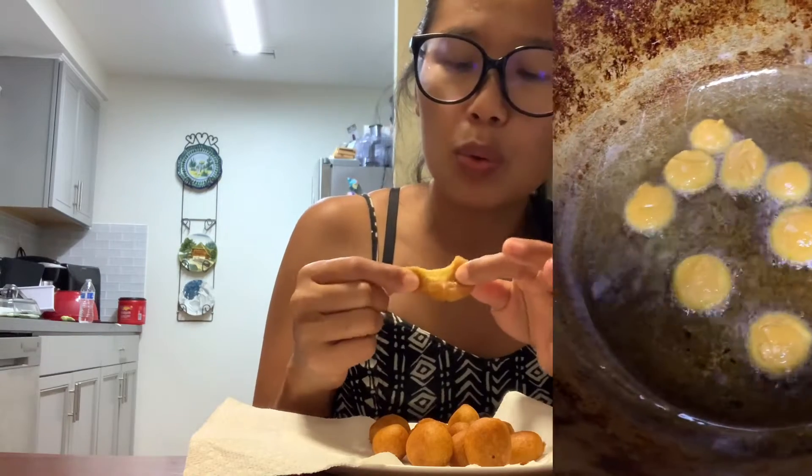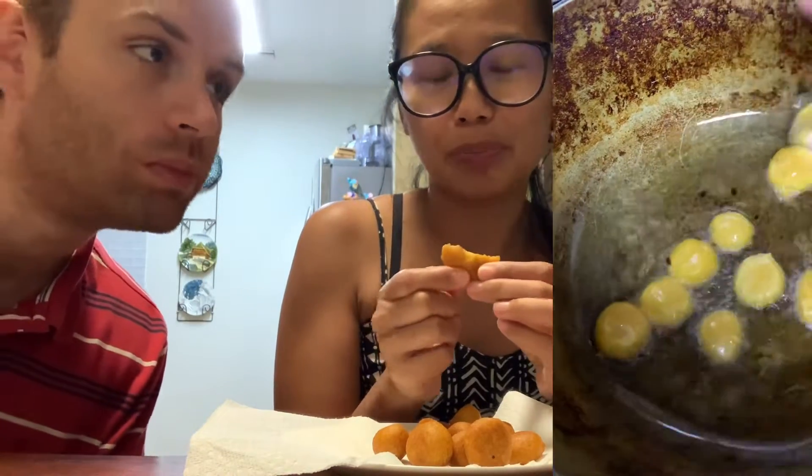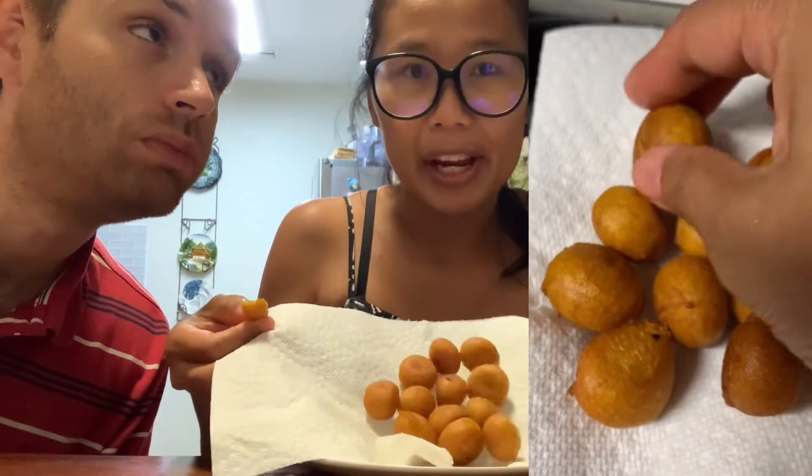Hello everyone, welcome to Me Try channel! Today we are going to try this dessert called the quail egg dessert. It's made from sweet potato. I made it — I'll show you. It's made with glutinous flour, sweet potato, sugar, a little bit of salt and baking soda. You make it into a dough, roll it up like a ball, and fry them.